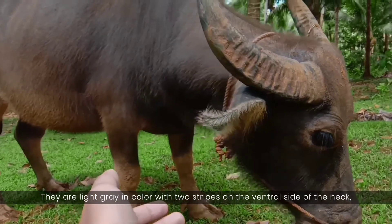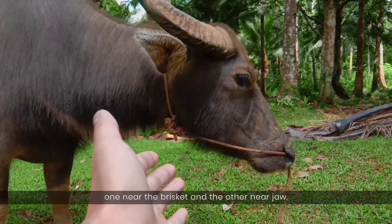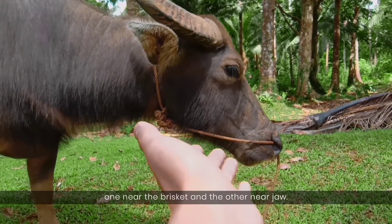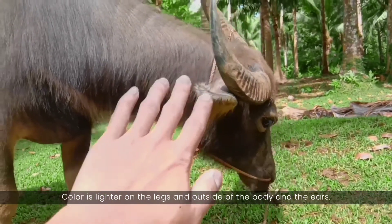They are light gray in color with two stripes on the ventral side of the neck — one near the brisket and the other near the jaw. Color is lighter on the legs and outside of the body and in the ears.